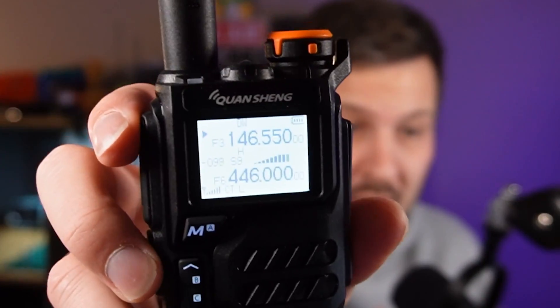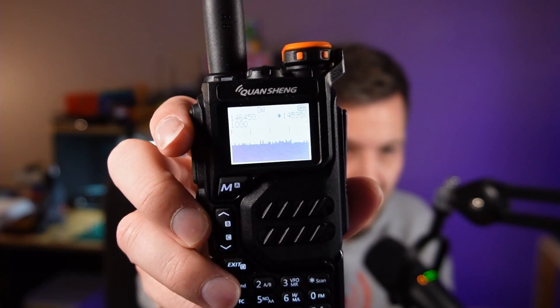There are some super cool features that people are coming up with for this little radio, the Quansheng UVK5 — things such as a calibrated S meter, or maybe a super cool spectrum scanner, that's pretty sweet, or maybe you're bored and you just want to play a good old-fashioned game of Pong.